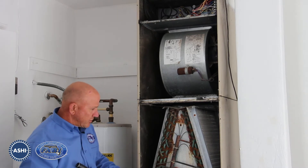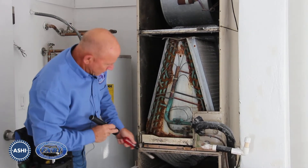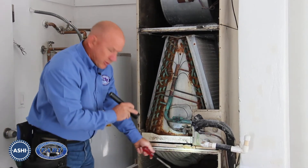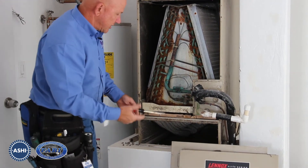The coils are really corroded. There's a lot of rust in the condensate pan, and when we look in the return air plenum, it's just completely filled with contaminants — dust and debris.